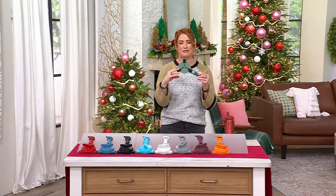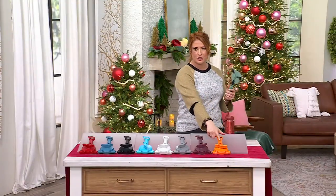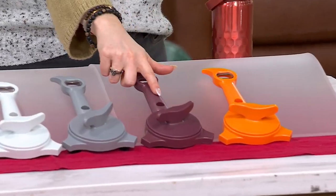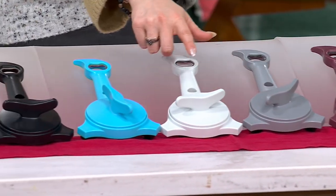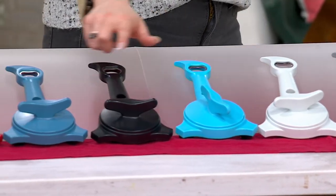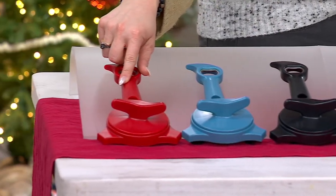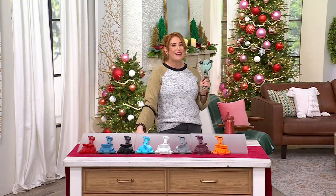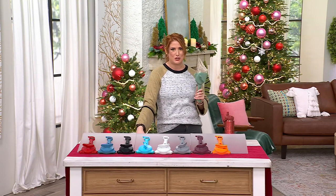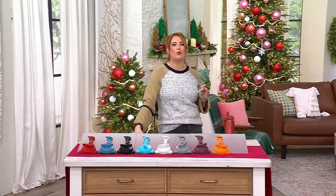Let me take everyone through colors real fast because they're very popular. In my hand, this is the sage. Then here's your tangerine, eggplant, slate, white, aqua, black, slate, and red. The item number is K51429. Check out the reviews for yourself — there are over 390 five-star reviews from our QVC customers, and it comes home on a $4 easy pay.